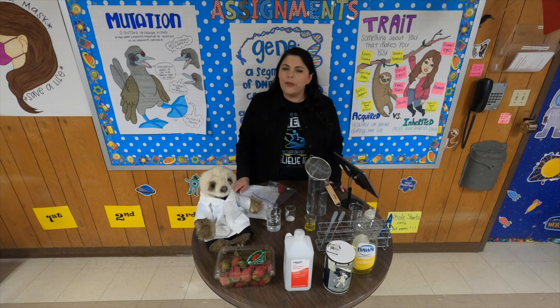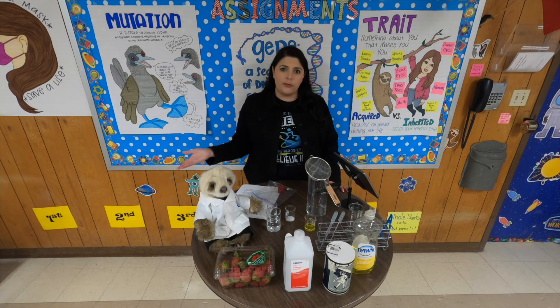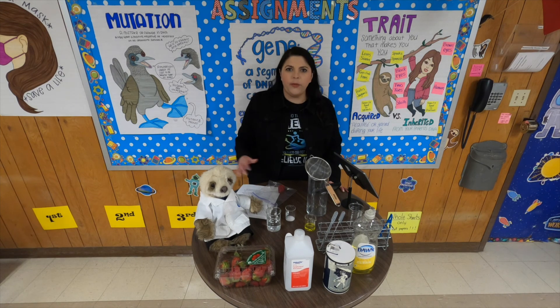So what we've been talking about recently is genetics and heredity. Heredity is the passing down of traits from parents to offspring. Offspring is just a fancy word for kids — we can talk about kittens and puppies and human babies and everything.